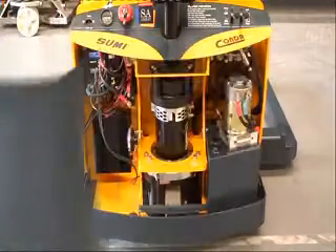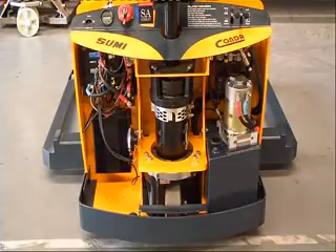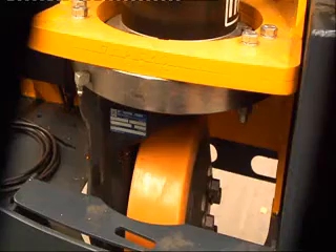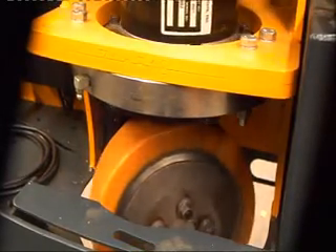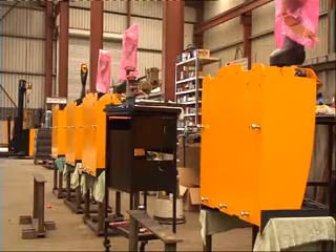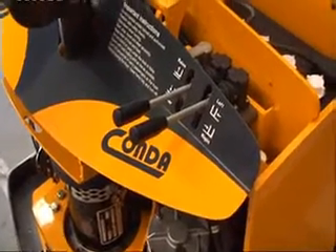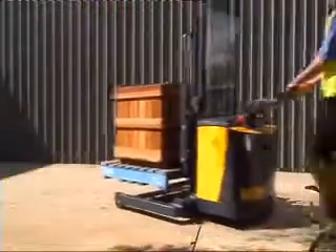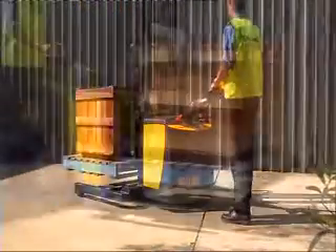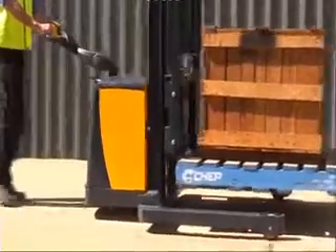Suomi's unique design enables easy access for efficient servicing and repairs. Quick change tyres are easily replaced, reducing service costs. Our factory trained technicians provide efficient, reliable and affordable servicing. The Australian designed and made Suomi Conda pedestrian straddle stackers come in a range of models from 1.3 to 1.5 tonne with lift heights from 2.5 to 5 metres.